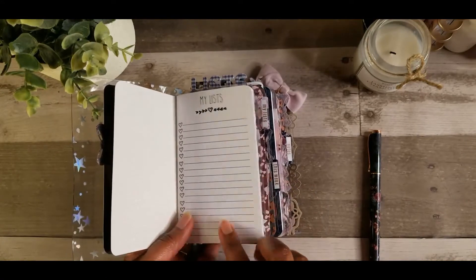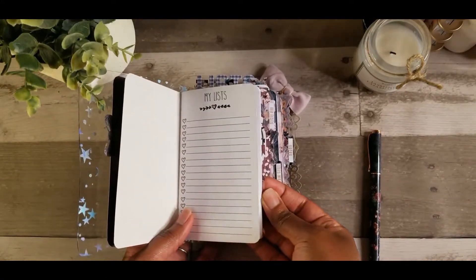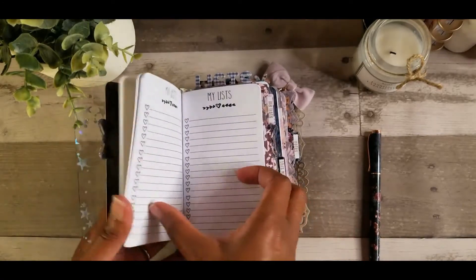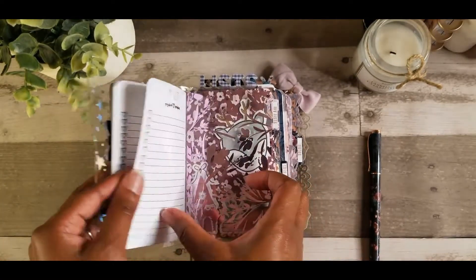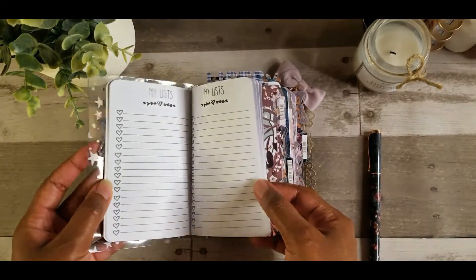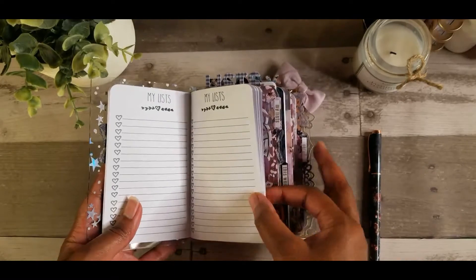So this is one of the TNs — this is the 'my list' TN or insert. I think what I'm going to do is just write my grocery list in here, because if I go into a grocery store and I don't have a list, I'm just going to be standing there in the middle of the aisle confused. So I just might write my grocery list in here and take this in my purse when I'm out and about.